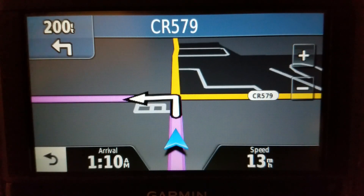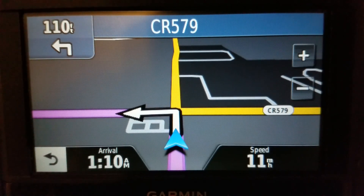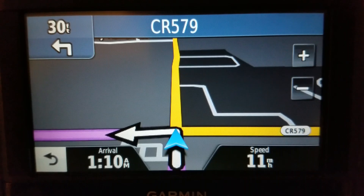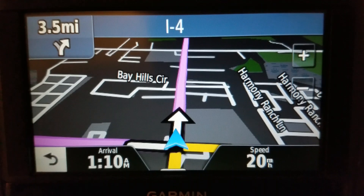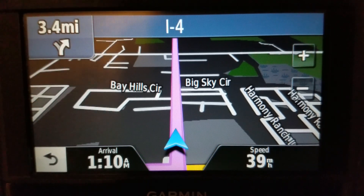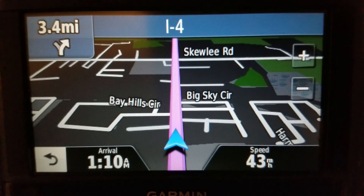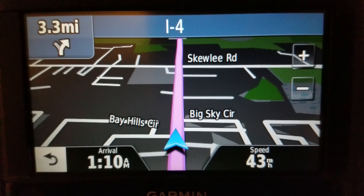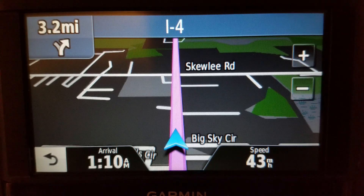Once again I have to talk about the Essentials line from Garmin that was released over 10 years ago — somewhere between 2011 and 2014. This is one of the super basic models, which included the nuvi 30, 40, 42, 44, 50, 52, and 54.